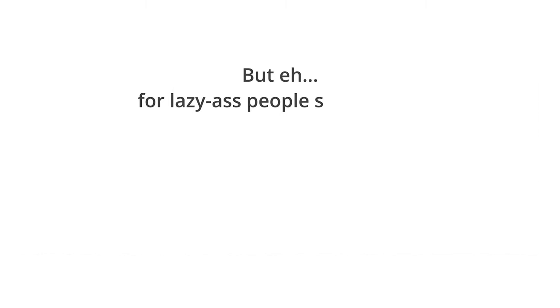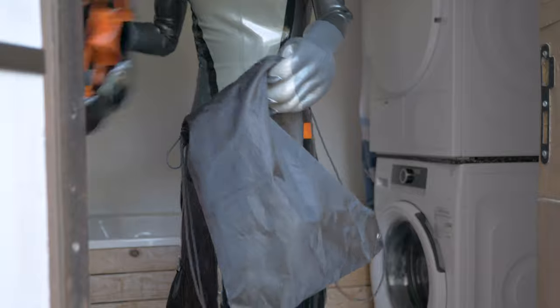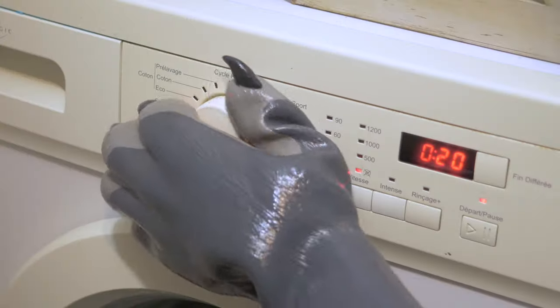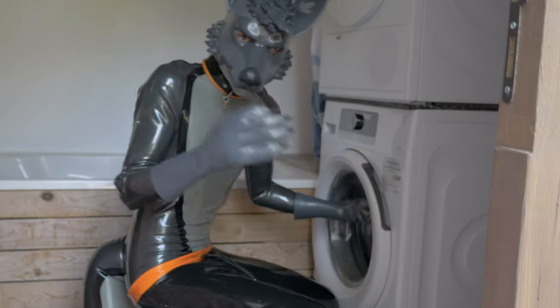But for lazy people such as me, you can always use a washing machine. Just put the suit into a laundry net with a bit of detergent. Short cycle, cold water, without spin drying. Short cycle or not — it's FUCKING LONG!